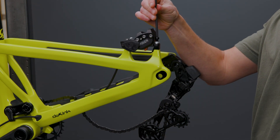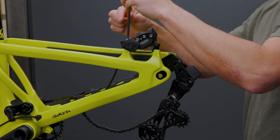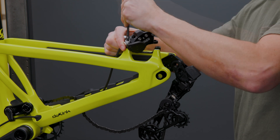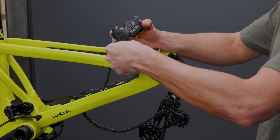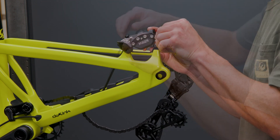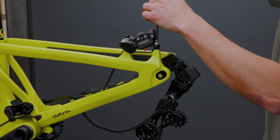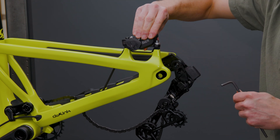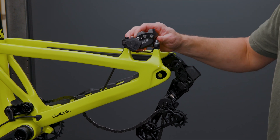Next we'll need to adjust the Swinger brake bracket. Loosen and remove the brake caliper mounting bolts. Remove and rotate the brake adapter and bolts to the adjustment you would like. There is an arrow on the bracket that's etched short or long. The arrow pointing to the front of the bike is the adjustment position.